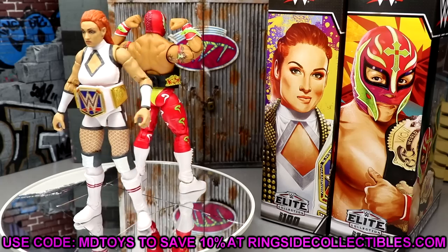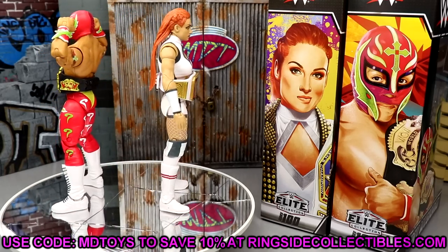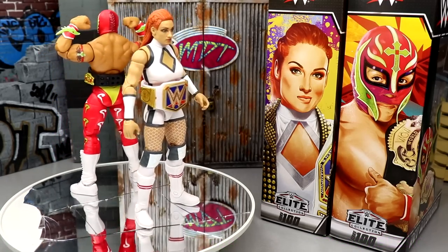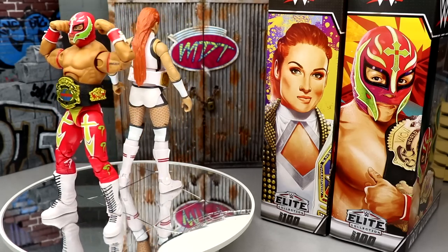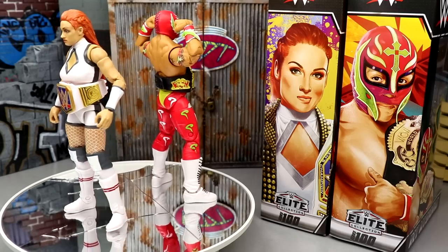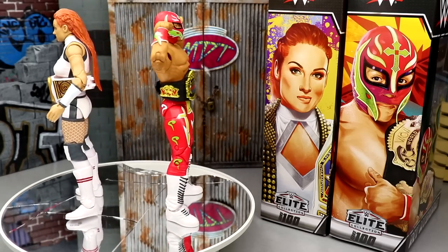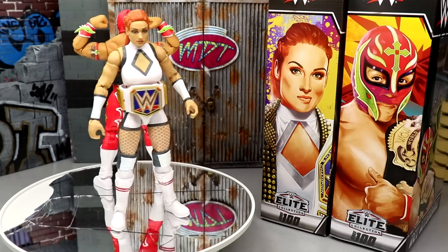If you guys would like to grab these, you can do so over at Ringside Collectibles, wrestlingfigures.com — use promo code MD Toys to save yourself 10% when shopping over there. Get in on all the deals, put in some pre-orders. Do not order things that are not in stock with things that are in stock — do two separate orders so you get your in-stock items right away. Order pre-order stuff by itself and in-stock items by itself — it's the only way to do it. Thank you guys so very much for watching. Hope you enjoyed the review. Leave me your thoughts on Elite 100 Becky Lynch and Rey Mysterio down in the comments below, and I'll see you guys in the next video — have a blessed one.